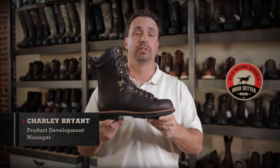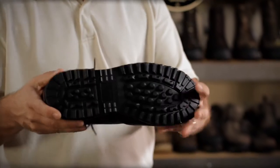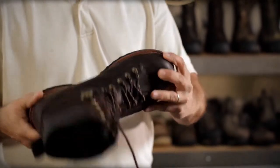Hi, this is Charlie with Irish Setter. This is the Black Bear — the ultimate, multi-purpose, big-game hunting boot.